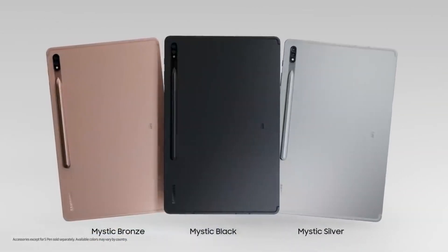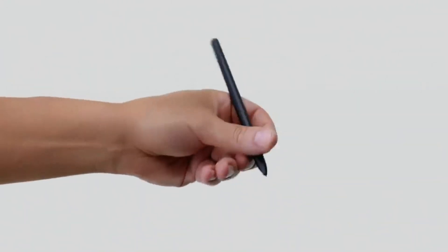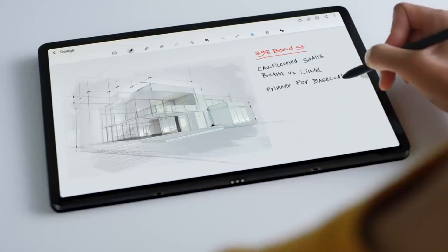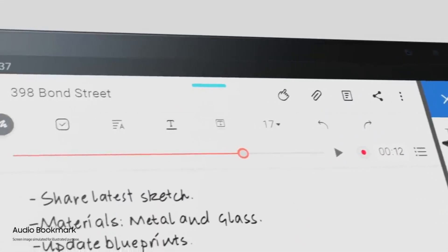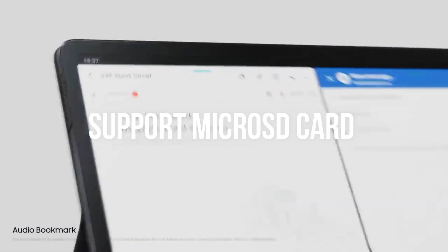Powering the tablet is an octa-core Snapdragon 888. The Adreno 660 GPU handles the graphics. The tablet packs 8GB or 12GB of RAM and 128GB or 512GB of internal storage. It also has microSD card support for further expansion of storage up to 1TB.